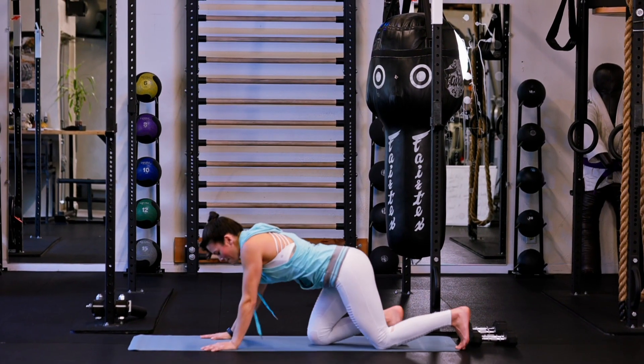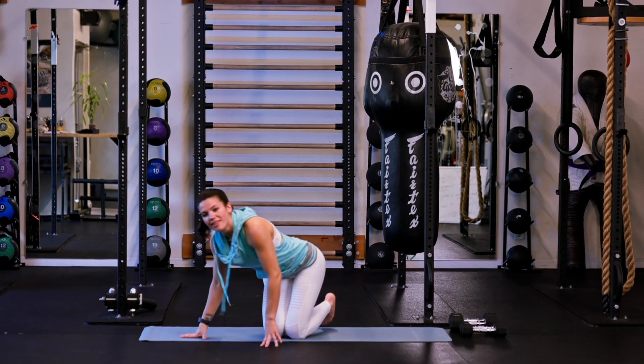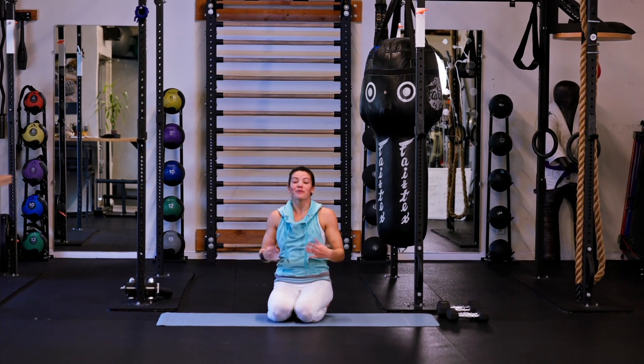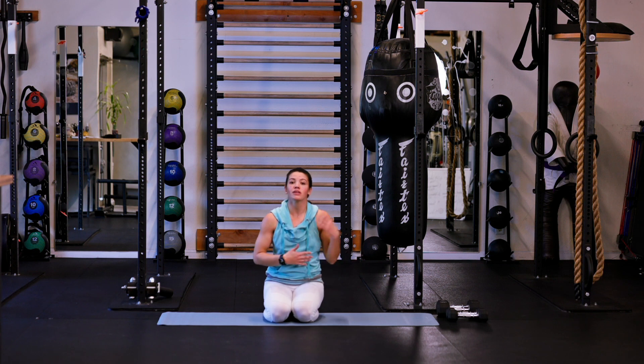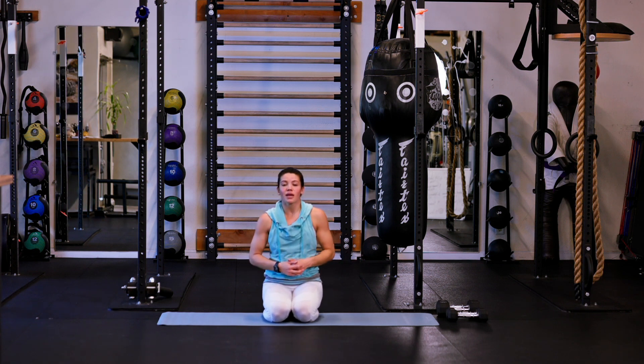All right, that is the end of workout number nine. We only have one workout left in this series. If you feel like you need to, go back through and review the previous workouts. But most of all, have fun, make sure you're mastering these movements, and I will see you in the next one.